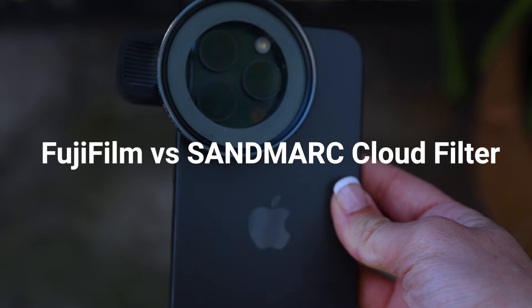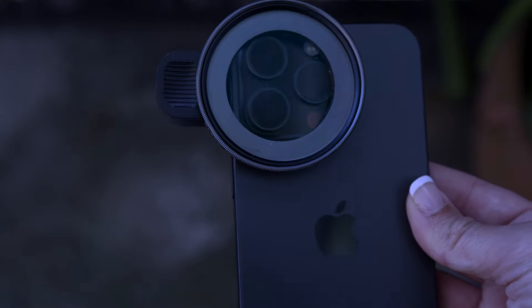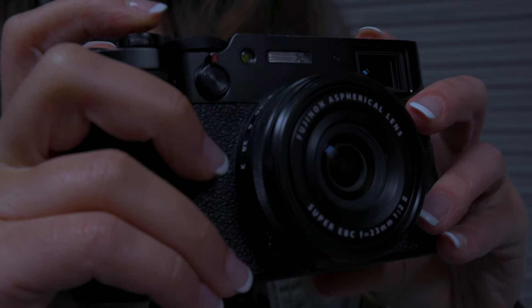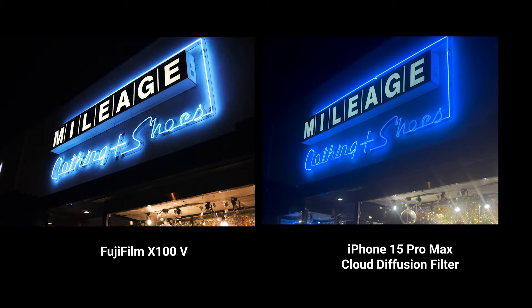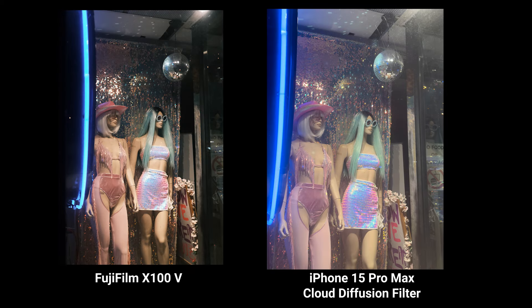The last thing we're going to compare is the low light capability and the film simulations versus the iPhone cloud diffusion filter. I really want to get that classic film look in my night photography, so I'm going to tweak my settings so both cameras amplify the light sources and create that dreamy glowing effect. For the Fujifilm, I can add more grain in the shot and turn down the exposure to really get that nice glow in the neon lights and other light sources.